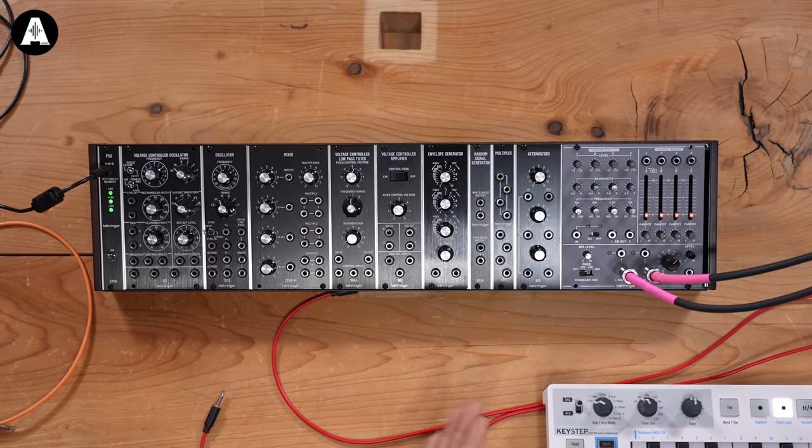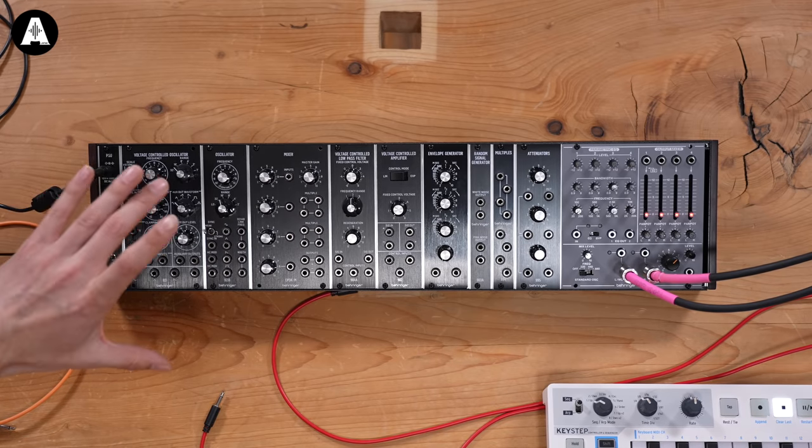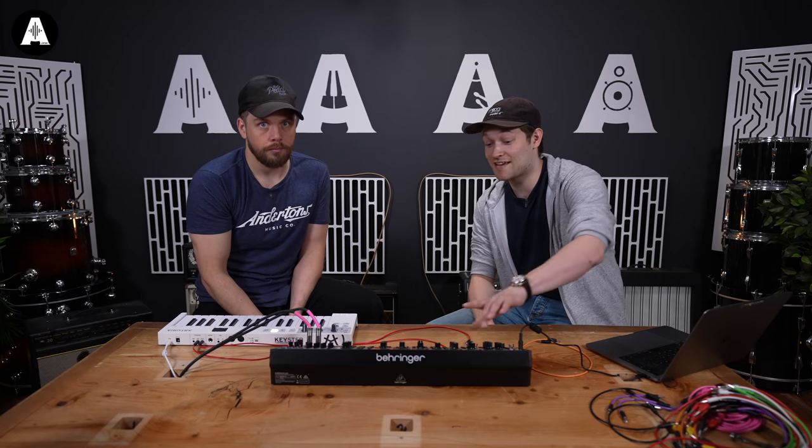Ben, please explain to me what we have in front of us and why we're doing such a thing. Why are we doing a Behringer bundle? We have a selection of the range. This is M-flavoured.